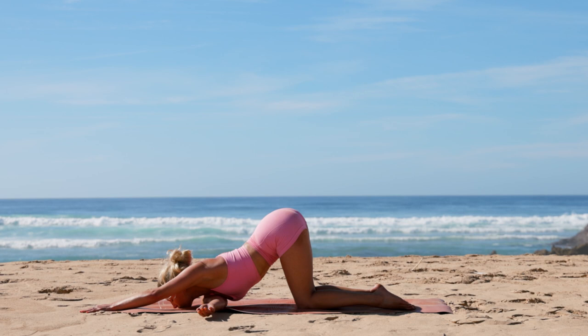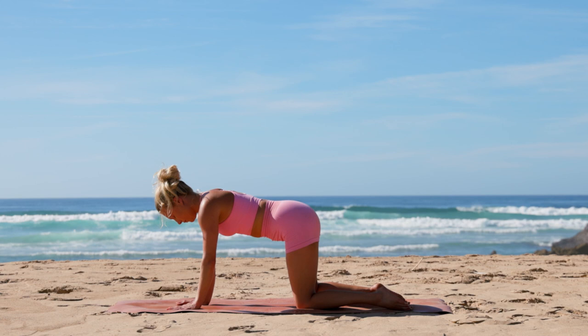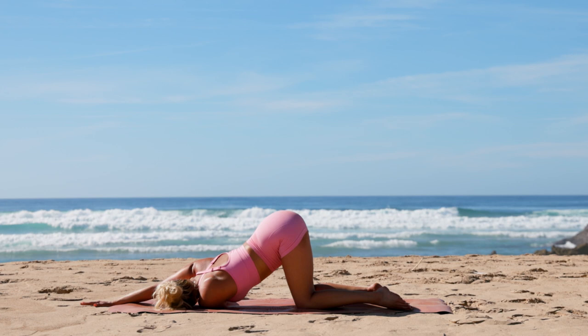Beautiful — let's release and take it to the other side. Inhale, left arm reaches up. Exhale, dive that arm back down, bringing your left shoulder to the mat, this time extending the right arm out to the front. Again, you can either rest your right cheek or bring your chin onto the mat to help square off those shoulders and deepen the stretch in your grounded shoulder.